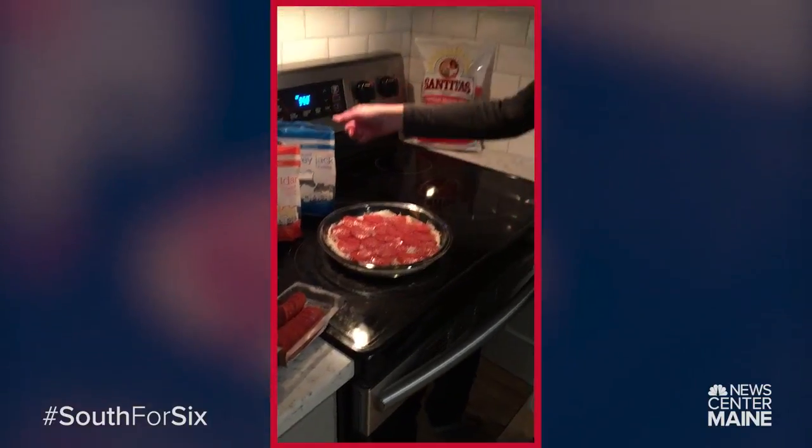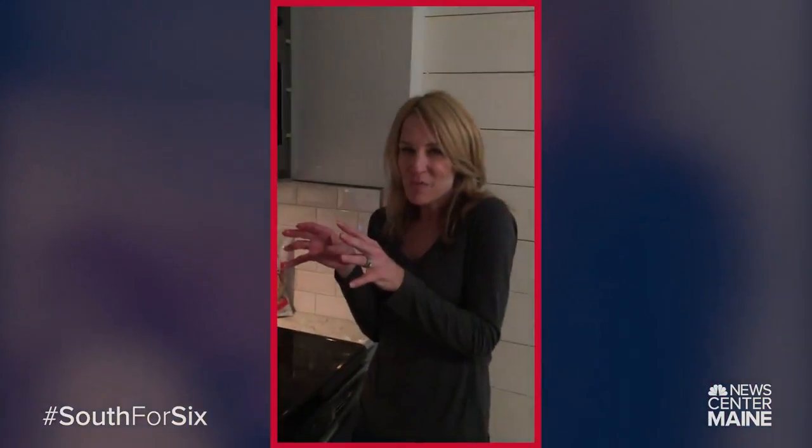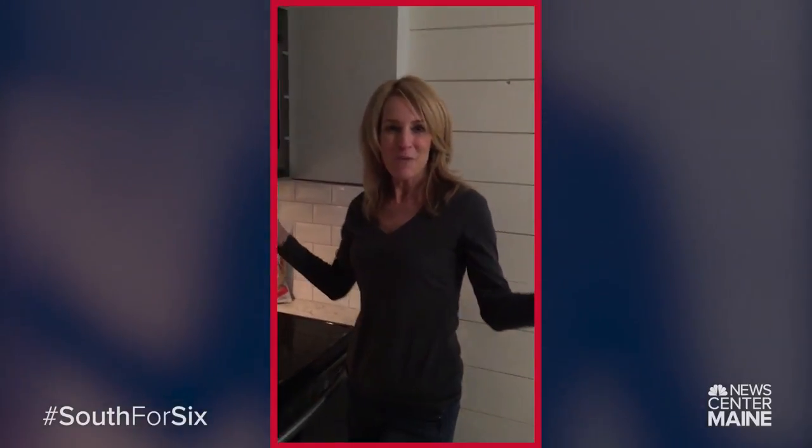350 degrees. You cook it for 15 to 20 minutes until it's all bubbly and that's it. Voila. You're done.